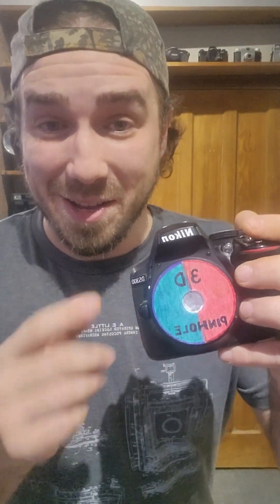This is one of the funnest camera lenses I've ever used, and it's super simple to make — you can make it at home yourself. This is my 3D anaglyphic camera lens, and it takes photos like this. The images are viewed in 3D using a standard pair of red-blue 3D glasses. Don't believe me? Check out these people's reactions.